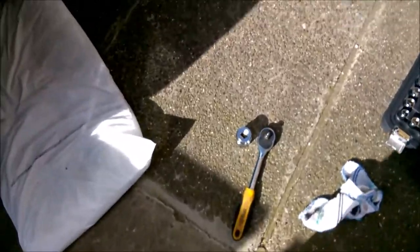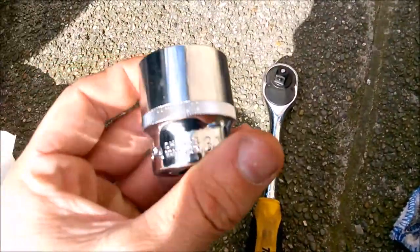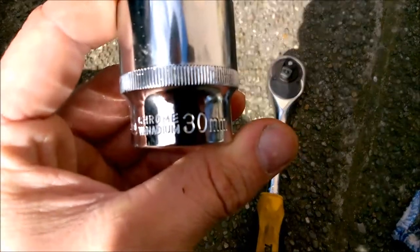For this we will use a 30 millimeter socket. Put it in front of the filter and it's really easy to take out — you will see.